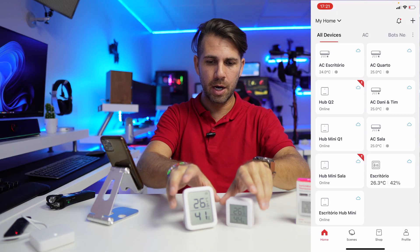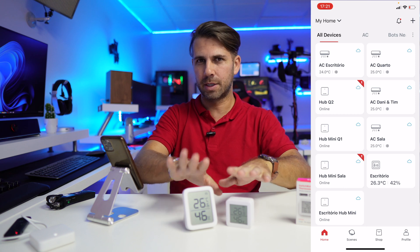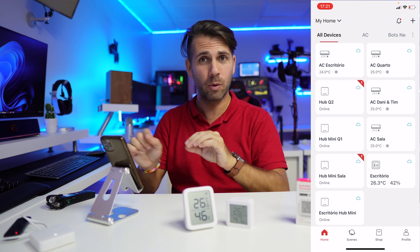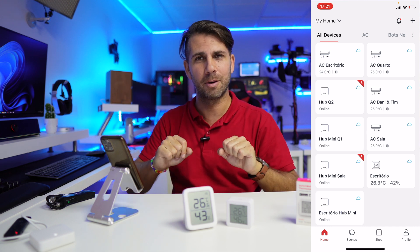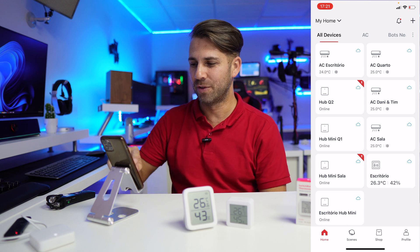Now let's look at what we have here, but I'll do it in reverse — instead of talking about the devices first and then how to operate them, we're going to do the opposite. We'll check out how easy it is to operate and make my AC even smarter, and then we'll talk about the devices. Let's go.